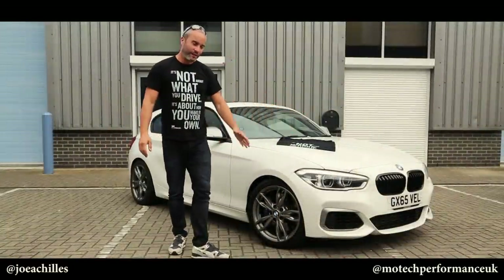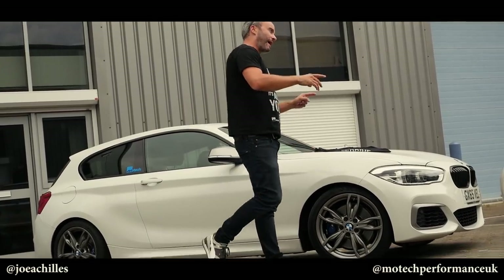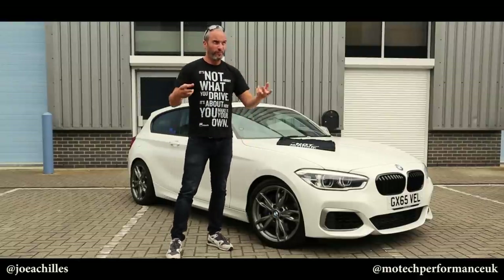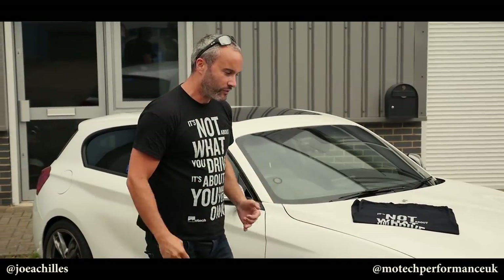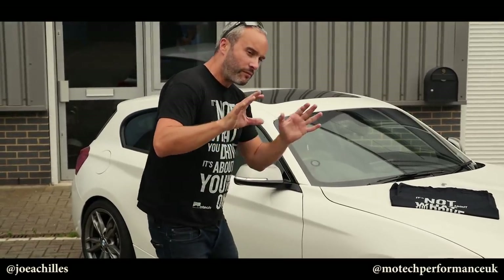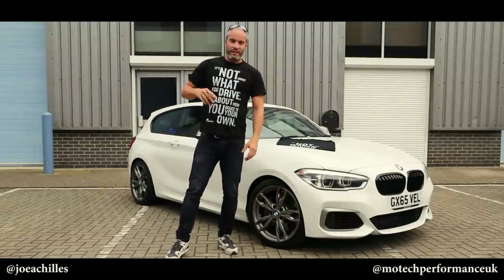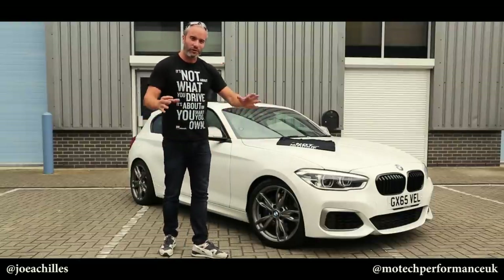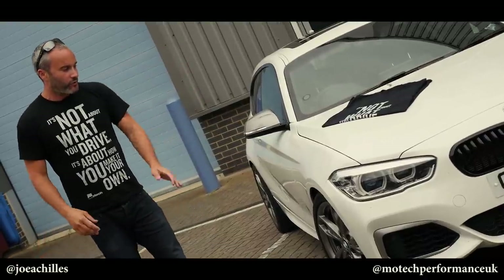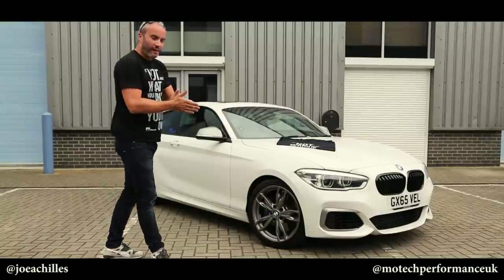Hey guys, how's it going? So we have finished the work at MoTeC Performance and my M135 is now a completely transformed car. I've been out for a very quick drive and I'm going to tell you it is better in every area. I'm going to do a whole video on my first drive so I can tell you exactly how it feels with more time behind the wheel. In terms of the way it looks, I just love it - it might come across subtle on camera, but it sits lower, it looks wider. Mike actually drove it out and back in so I could have a good look, and the whole car just looks so much better on the move especially. It feels like you are sitting lower, which you are.